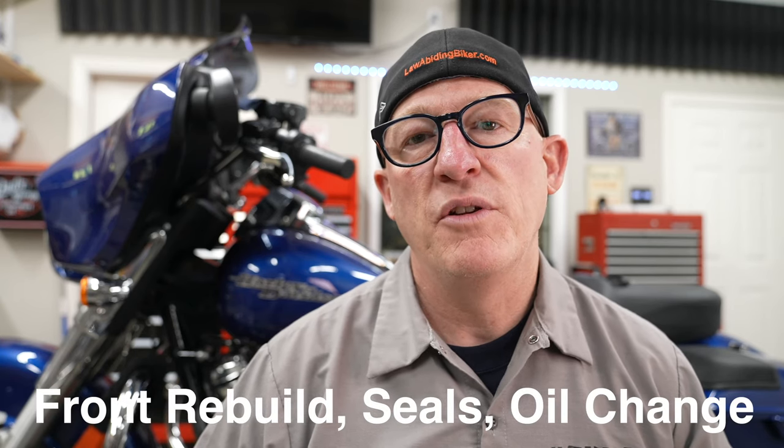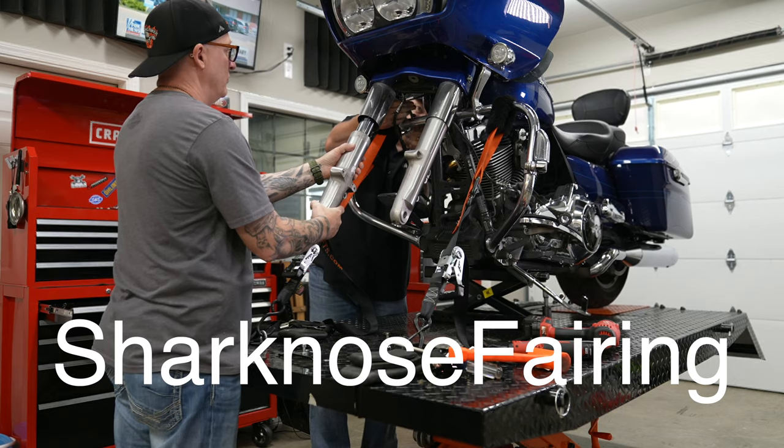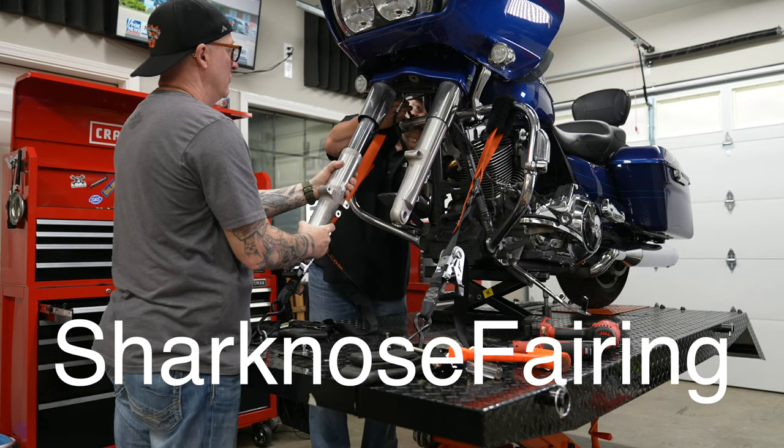In today's video, we're going to show you exactly how to rebuild the forks on your Harley Davidson motorcycle, including replacing the fork seals. This is for 2014 and newer Harleys. We also have a tutorial video on pre-2014 models — link in the description below.